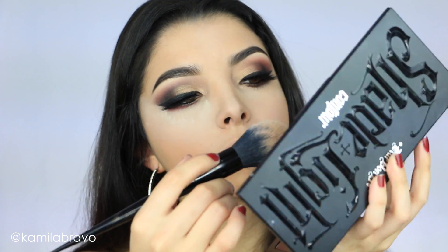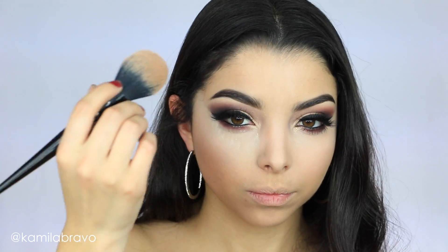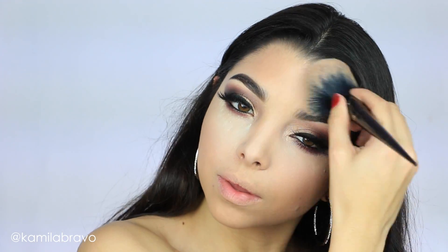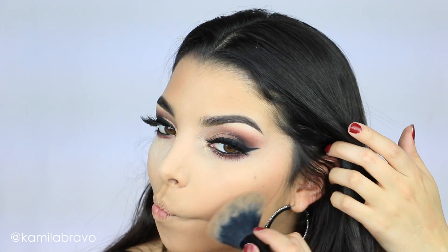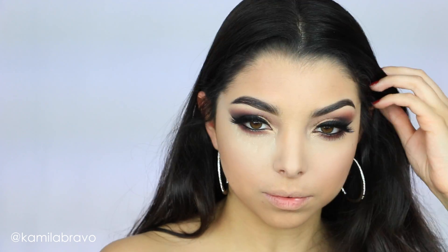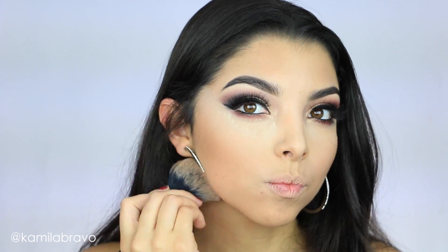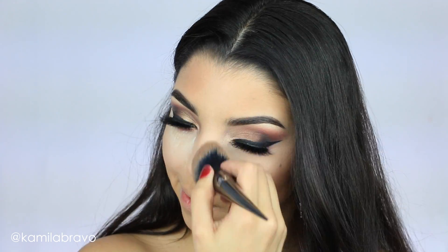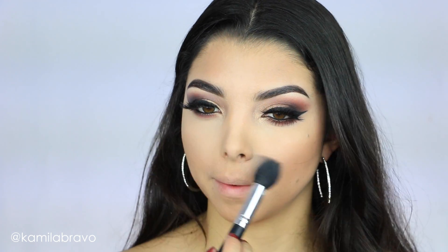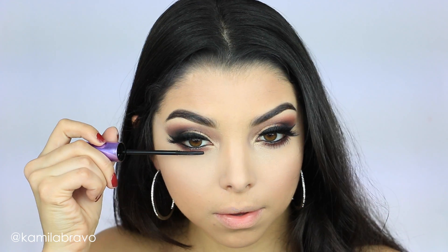Now I'm using the Carbon D Contour Kit powder contour and starting to bronze my face. I'm applying the bronzer on the sides of my forehead for an all-around bronze — I didn't want it too dramatic or too sharp, just a soft sweep all over. Once I finish the powder contour, I take away the loose powder from underneath my eyes. I used a Crown brush for this — I'll list the numbers down below.